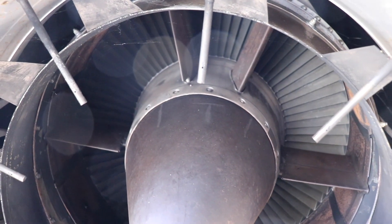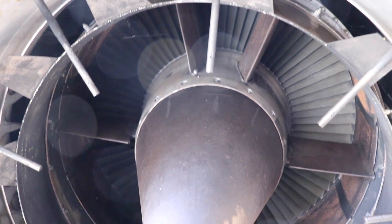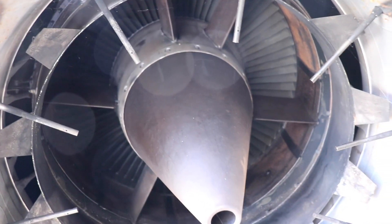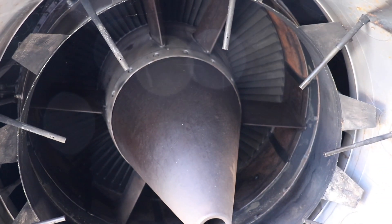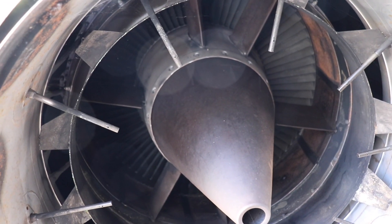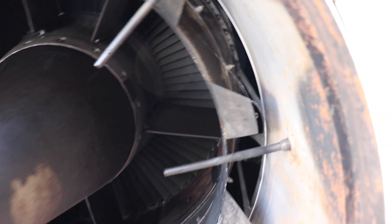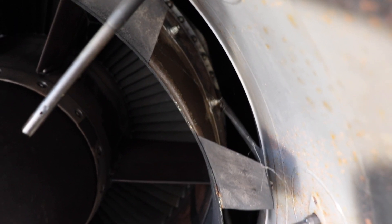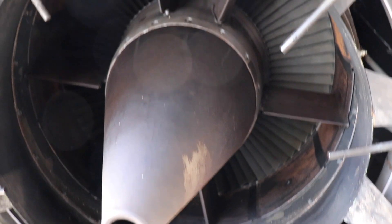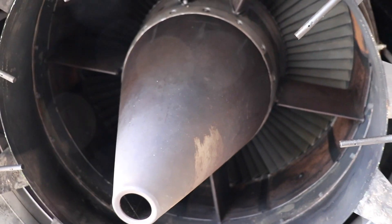So this is what they call a bypass engine, so it's got two shafts. You've got cold air that goes around the exhaust — which you can see coming from there — and then you've got the high-pressure exhaust coming out from the turbine.